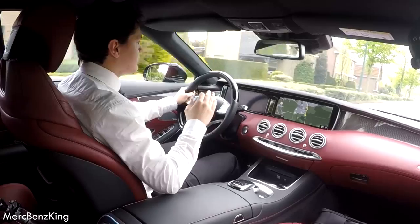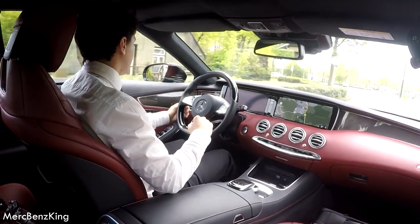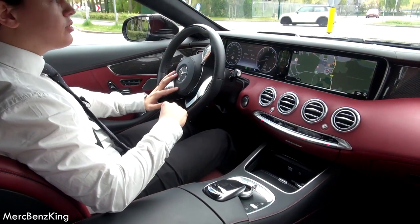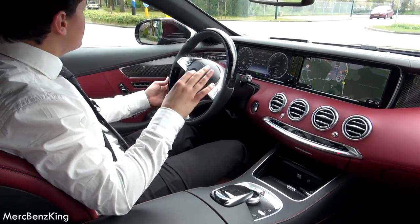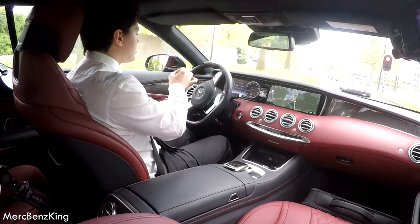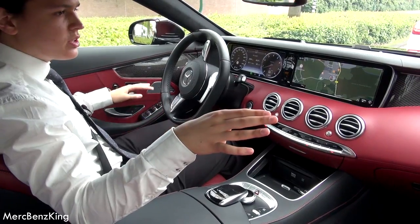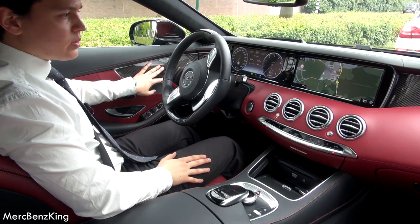Lovely sound of the V8 engine. I am driving the Mercedes S500 Cabrio. As you can see it has a beautiful interior with leather seats and also beautiful red stitching from the doors all the way through the interior to the other side of the doors. And also it has a carbon trim which looks beautiful.